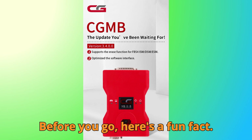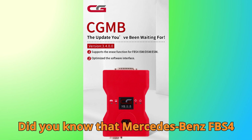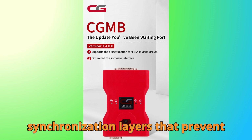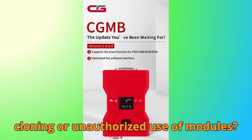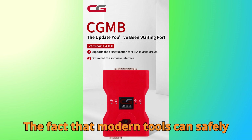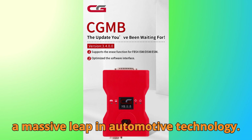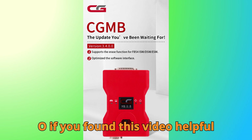Before you go, here's a fun fact. Did you know that the Mercedes-Benz FBS 4 system was designed with encrypted synchronization layers that prevent cloning or unauthorized use of modules? The fact that modern tools can safely reset them while maintaining integrity is a massive leap in automotive technology.